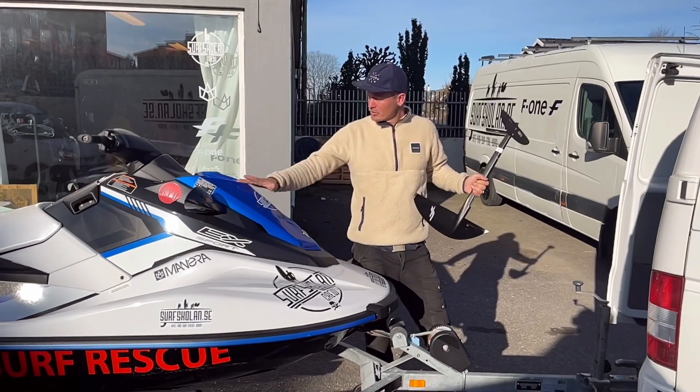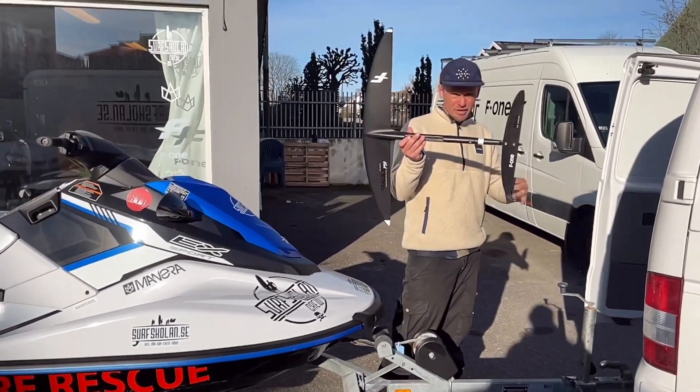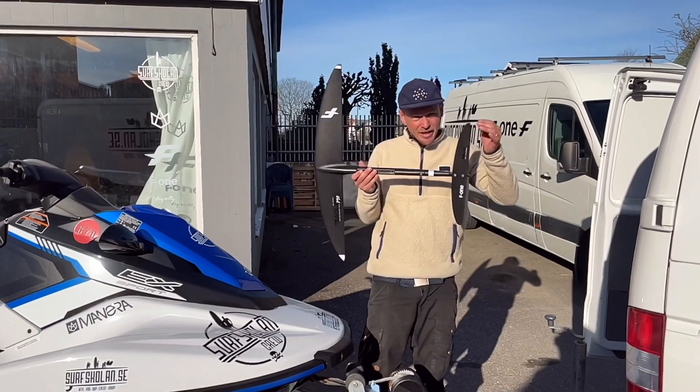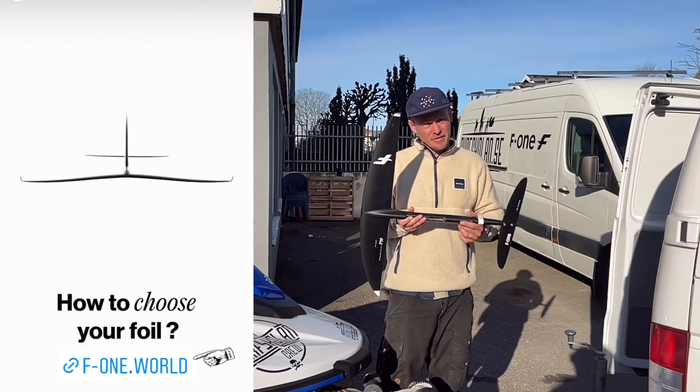We're on our way out to do a bit of testing this morning. Our reviews are mainly going to be about the feeling of the gear — how it feels. I'm not super technical about the exact dimensions, more about how it feels in different kinds of conditions, especially in our Scandinavian conditions.